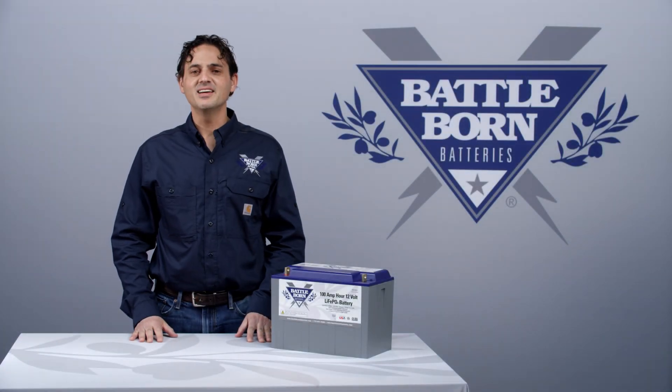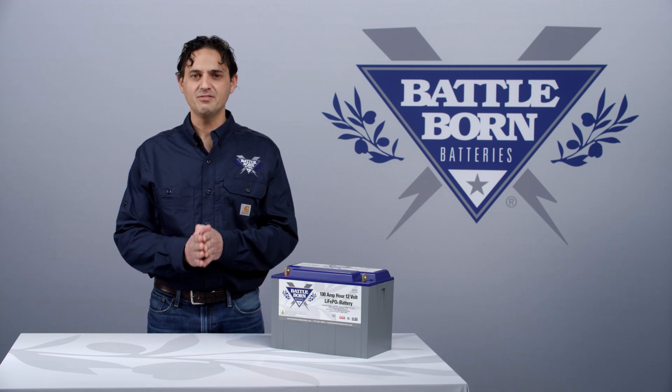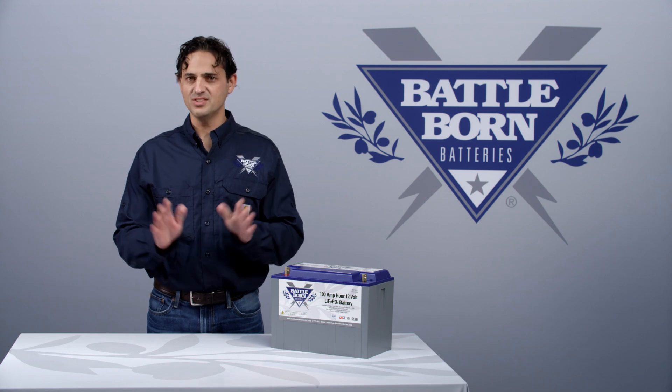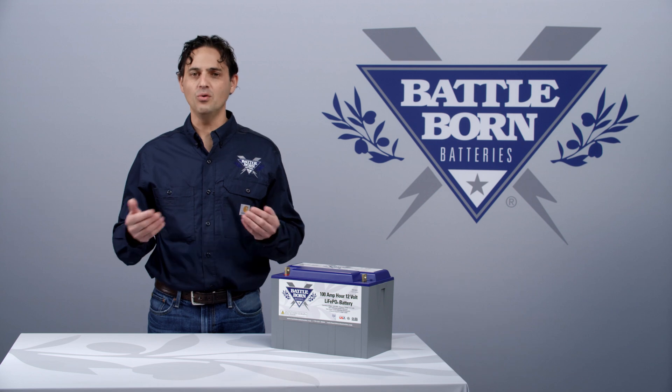Hello, this is Dennis, and I'd like to answer the question: to float or not to float. Battle Born batteries do not have to float. What that means is, when you charge them up fully, you can disconnect your charger and let them sit all year long, and they will hold their charge.